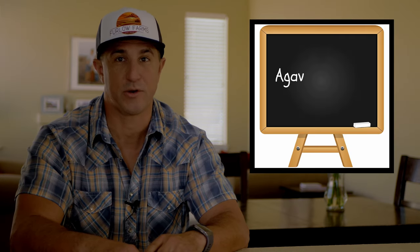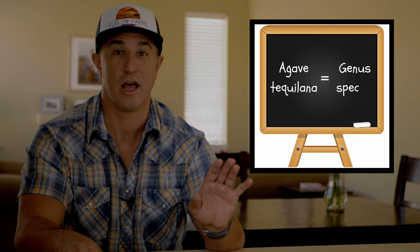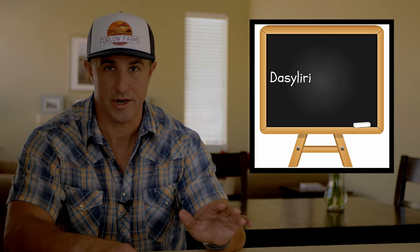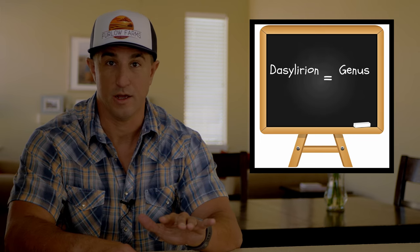Mezcal and tequila are both made from the agave plant, but Sotol? Nope. Meet the Dasylirion plant. Let me break out some grade nine biology. You have agave, which is the genus, and then agave tequilana, genus species. Hey, no dozing off on me now. Similar with Sotol, Dasylirion is the genus, and Dasylirion wheeleri would be the same — genus species. See, that wasn't so bad. Easy stuff.